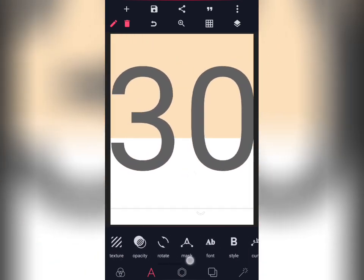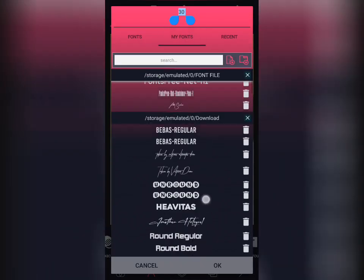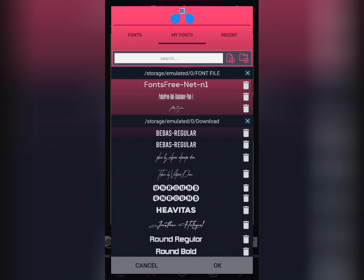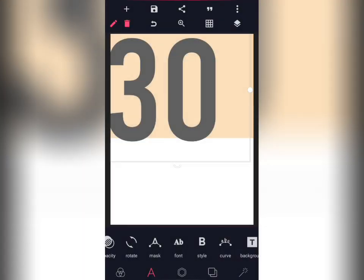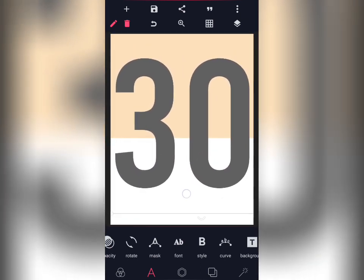Then you go to your font and select a nice font that will be okay for the job. Let's use Be Bus — you drag it.